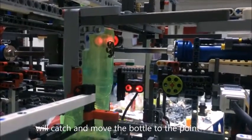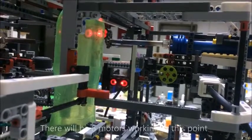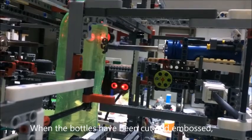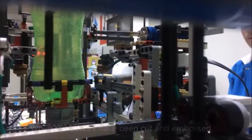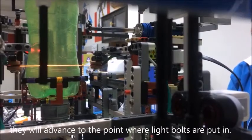We will catch and move the bottle to the point where the bottle will be pumped and cut. There will be six motors working at this point. When the bottle has been cut and embossed, they will advance to the point where the bottles are put in.